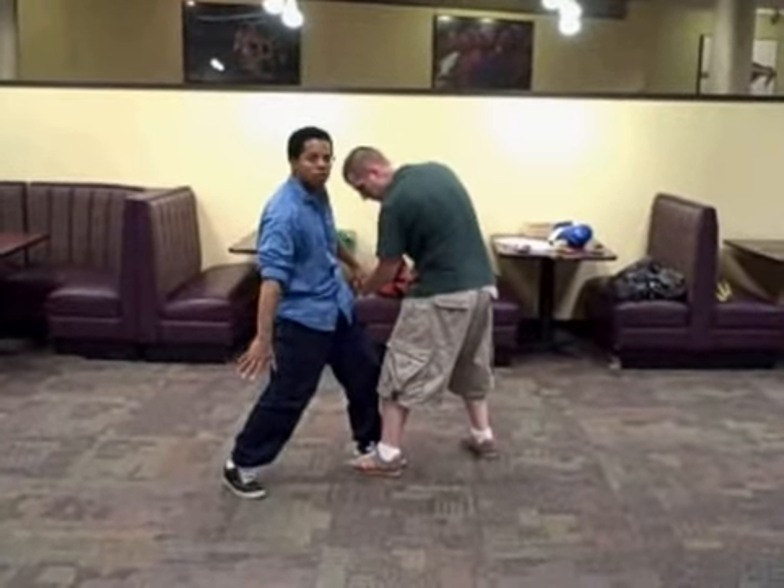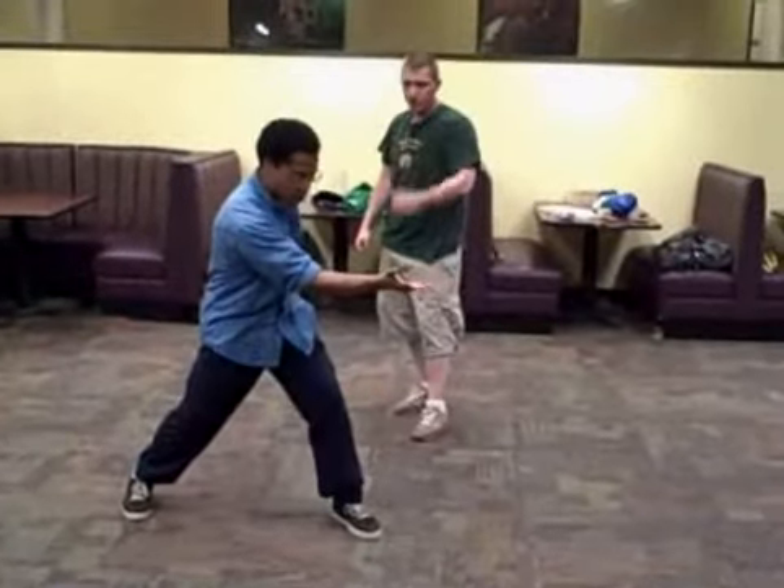Notice he has to try to keep his balance. Okay, so you're basically doing this. That's from the bong-boo form.